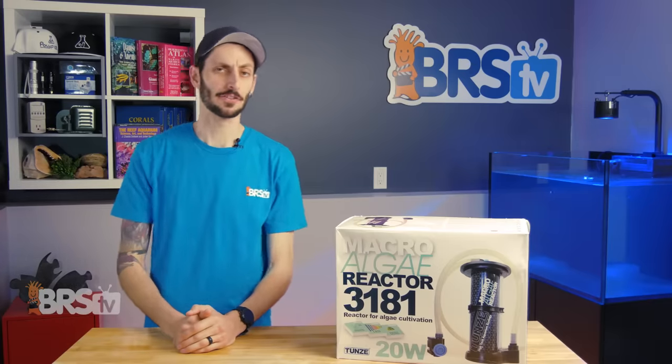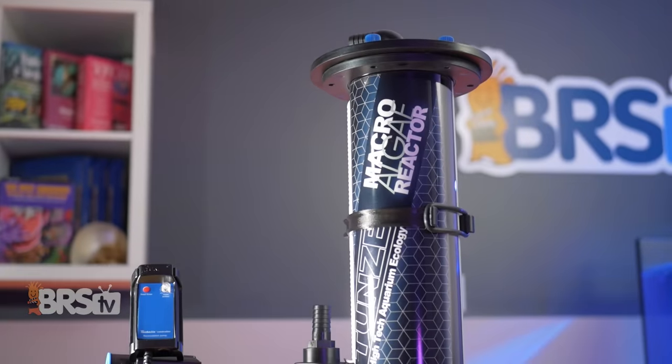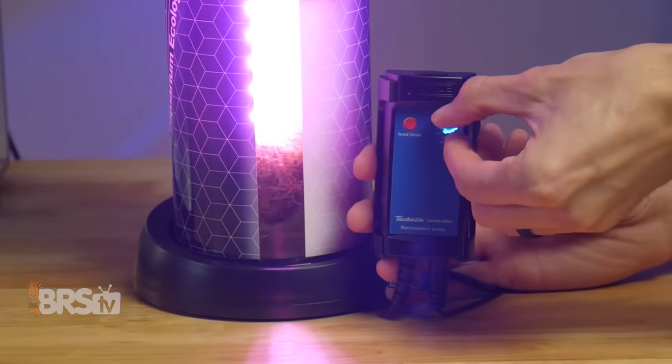Toons might not be the first to join the algae reactor game, but nevertheless, they've jumped in the ring with their MAR3181 Algae Reactor. Like the others, it uses specialized LED lighting and a DC controllable pump to grow algae and tune the amount of nutrient export to your exact needs.